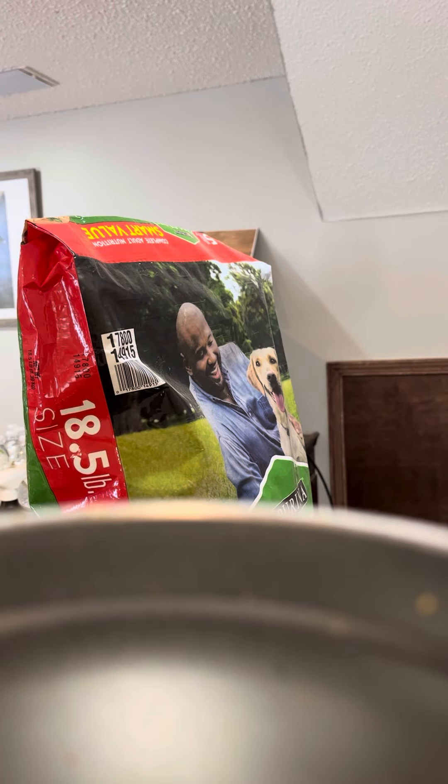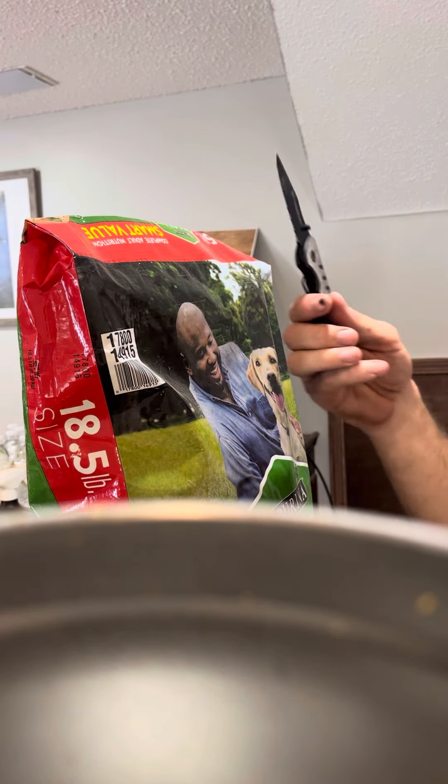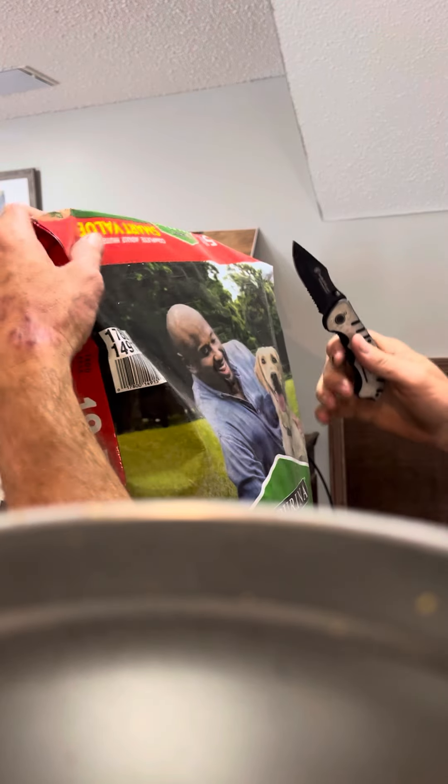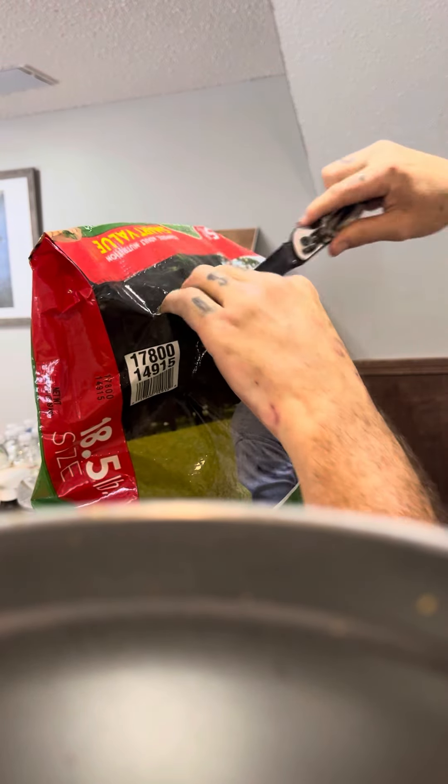Today on this episode of my YouTube channel, I'm gonna be showing you how to open a bag of dog food. You take your pocket knife and you jam it in right here, slice you a nice line like that.